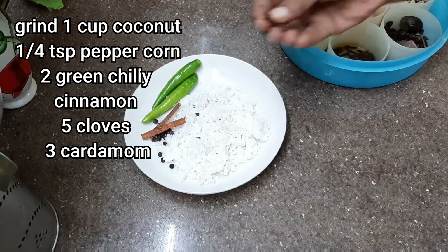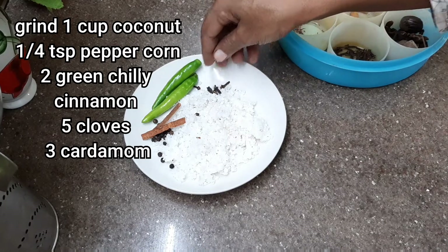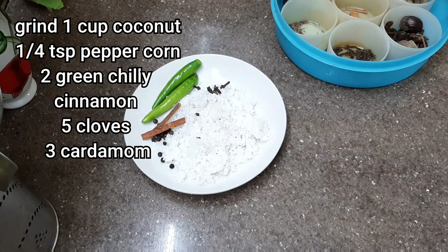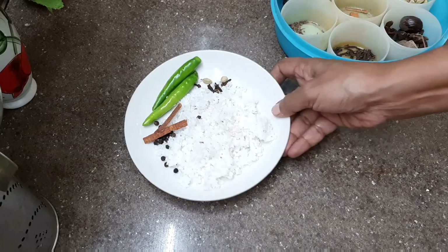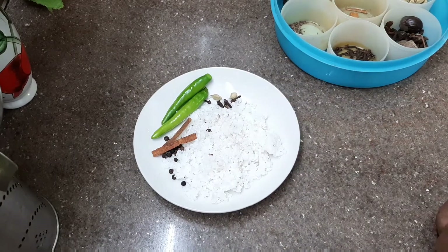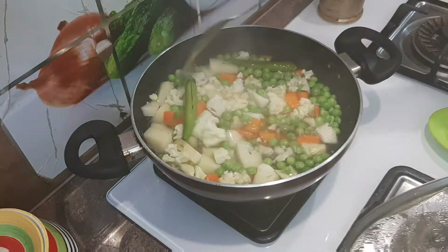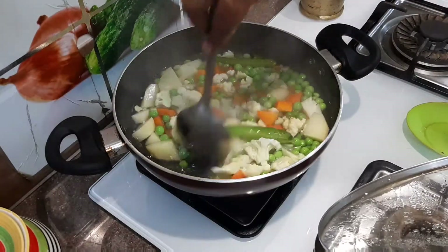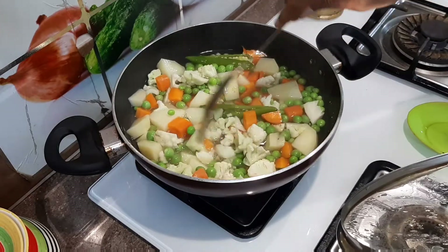Add 2 tablespoons of the spice mix. If the potatoes are ready, add them along with the vegetables and mix everything together.